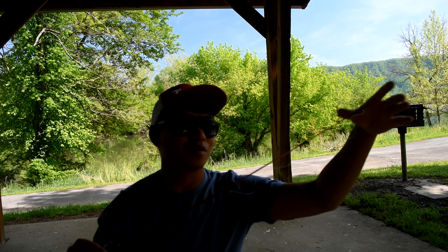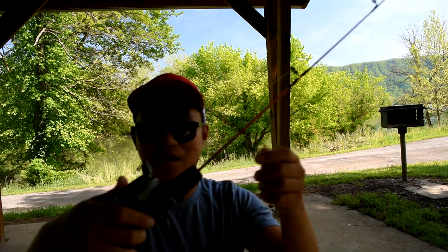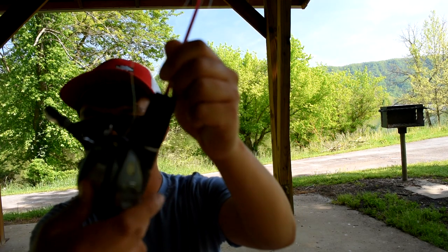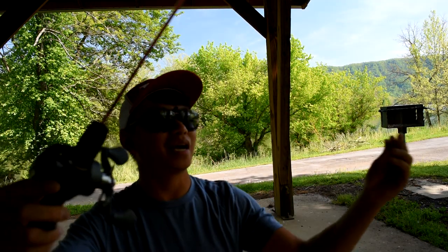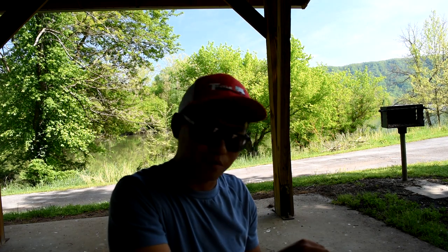What's up guys, we're going fishing today! We're going to have a little challenge — we're going to be using this little rod and a bait caster reel, which is a Lews Tournament Pro G bait caster. Right now I'm just rigging up my little mini rod.